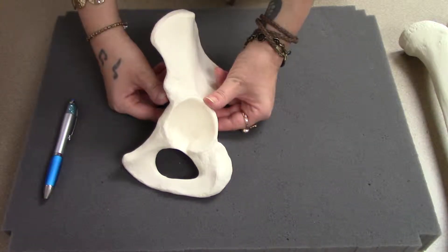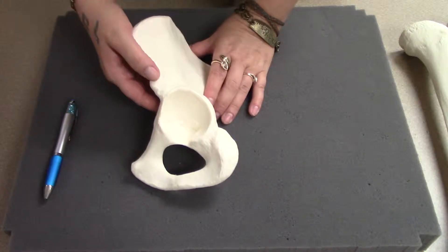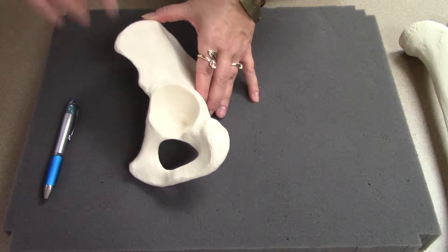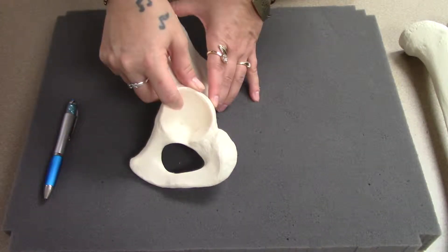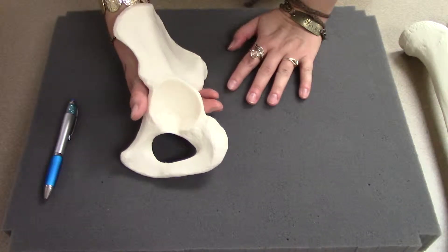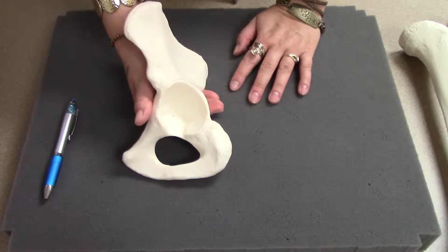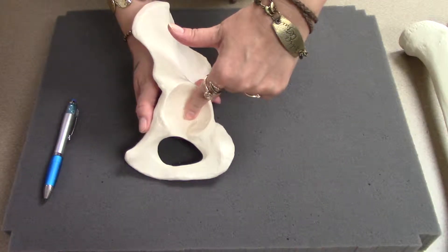Acetabulum means little vinegar cup. In Canada, people put vinegar on their fries instead of ketchup. I guess that's what they did in the old cathedral schools where they were naming these things — they looked at this and said, hey, that looks like those little cups we put our vinegar in. There's an incredible number of things in anatomy that are just named 'that looks like a...' So, acetabulum — your hip socket.